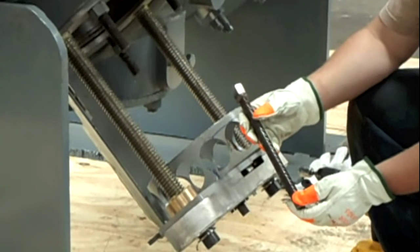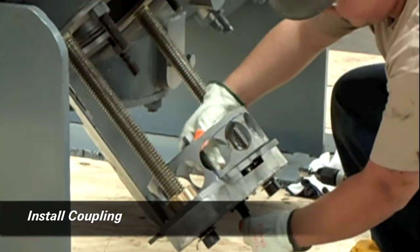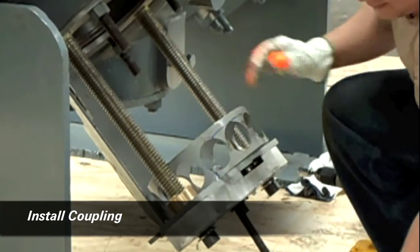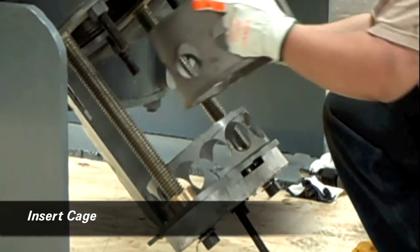This video will demonstrate the installation of a compressor valve into a cylinder. We start by installing the coupling and then the cage, followed by the valve which has a combined weight of approximately 100 pounds.